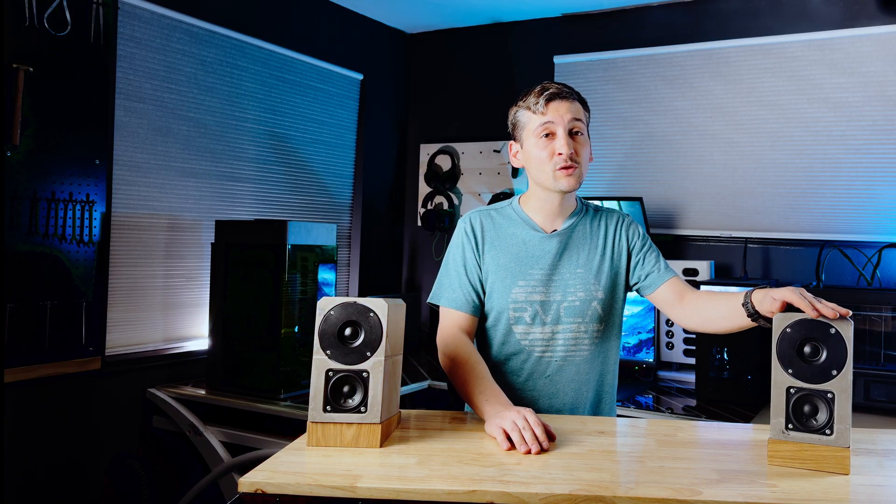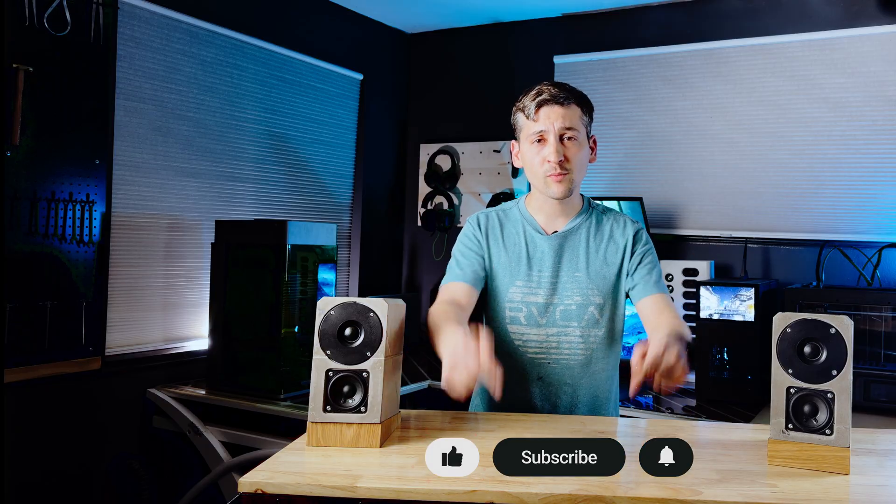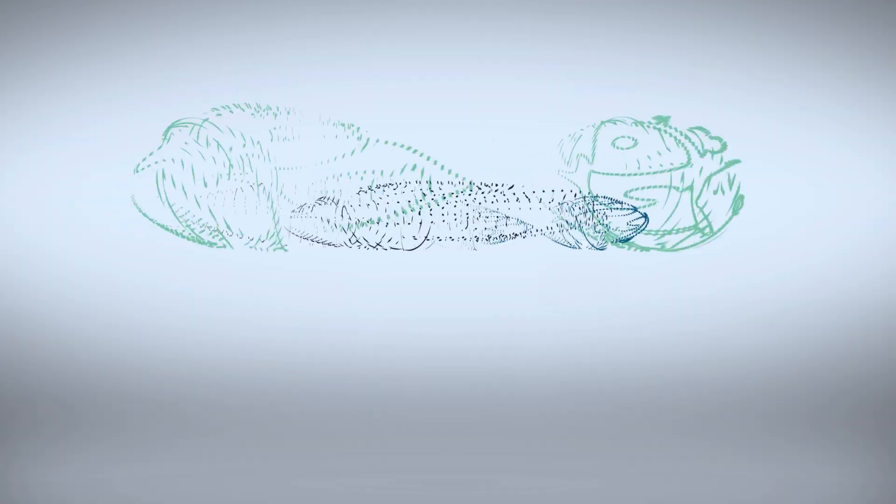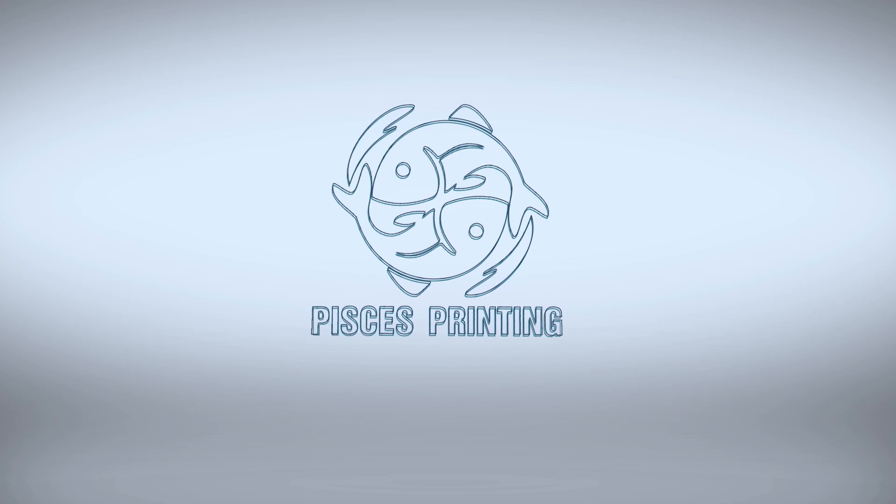If you enjoyed this build, or you want to see me push this further with DSP, different materials, or a version 2 of these boxes, consider subscribing. Drop a comment telling me what you'd build a speaker out of next — that feedback really helps me decide what projects to tackle. Thanks for watching, I'll catch you guys next time.